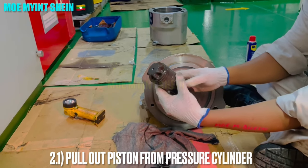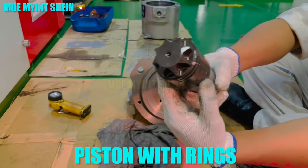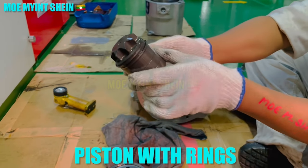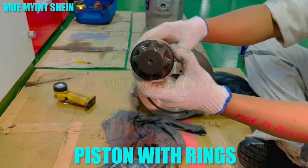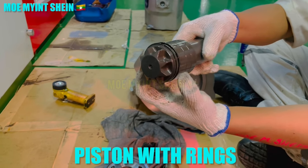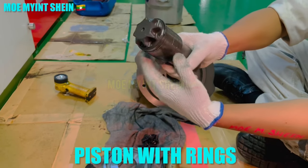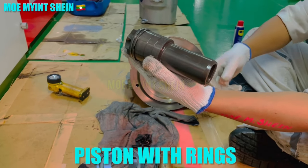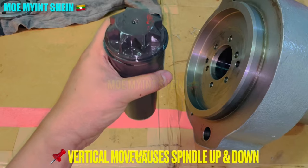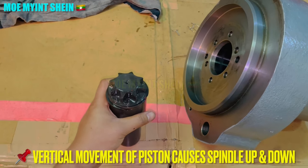Unlike MAN B&W exhaust valves, the UEC exhaust valve spindle is rotated by vanes on the crown of the driving piston. In MAN B&W engines, the exhaust valve spindle is rotated by vanes on the exhaust valve spindle itself — exhaust gas pushes the vanes on the spindle and creates rotation.